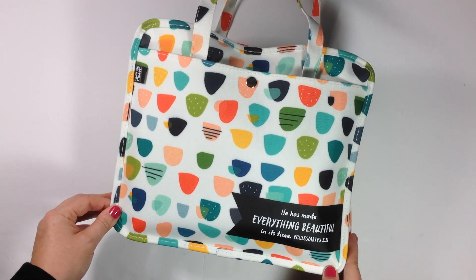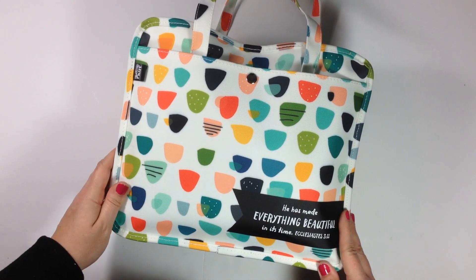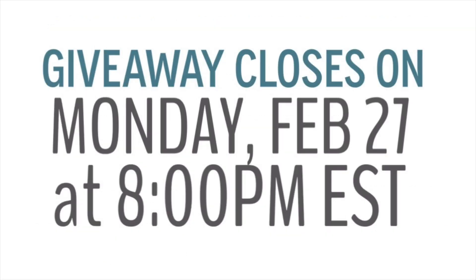I've got new Bible journaling process videos every Wednesday on my channel, as well as the occasional video whenever I'm feeling inspired. Thank you guys so much for watching, and I will see you soon! Bye!